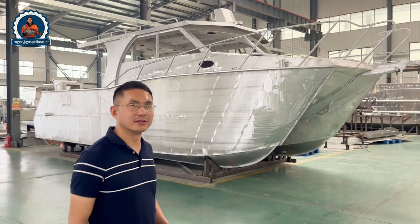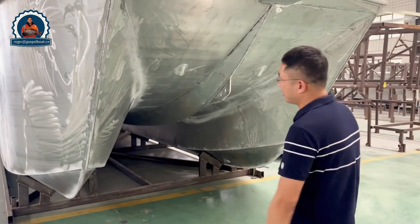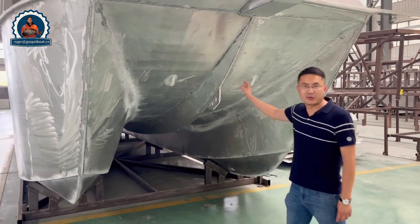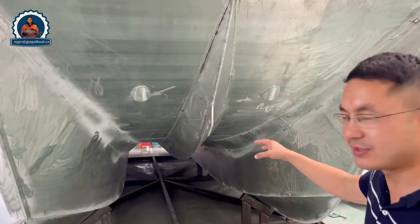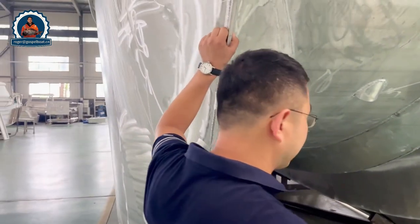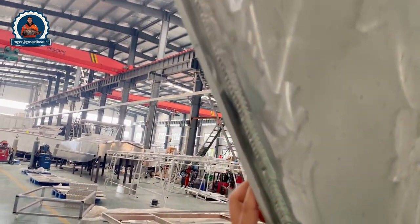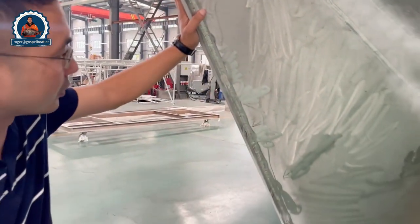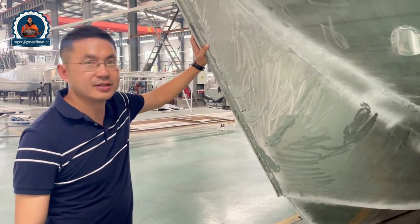Please follow me to see that. You can see the design of this boat with a big catamaran hull, and in the middle a small stringer for cutting through the water. Generally you can see all the welding is quite smooth and perfect — very professional. This is all done by professional aluminum welders certified by the CCS.